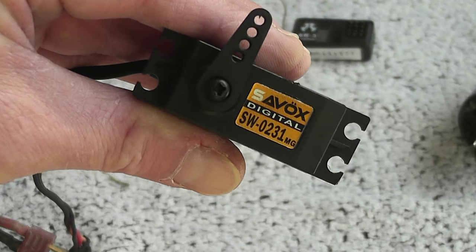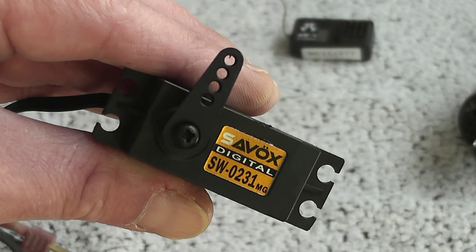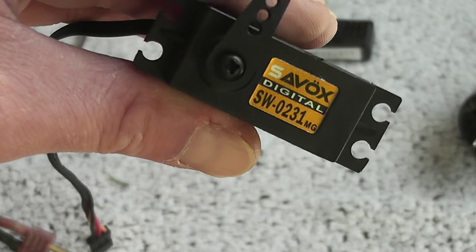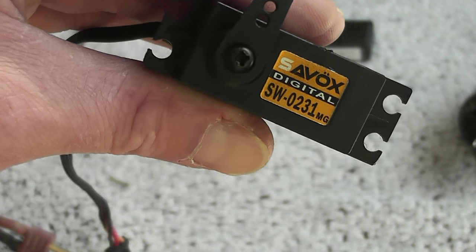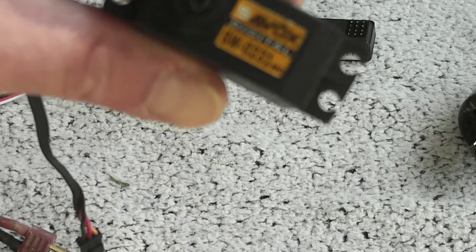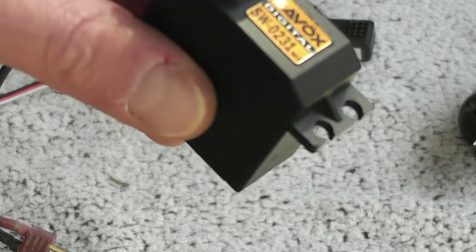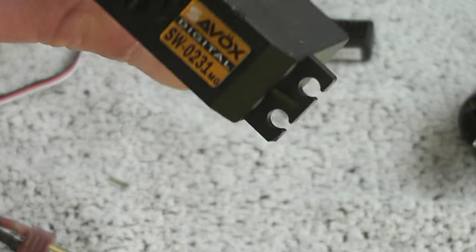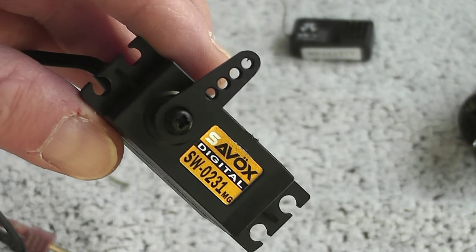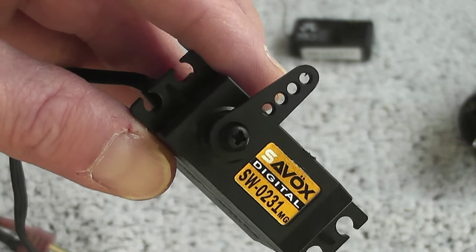The servo is an SW 0231 MG. The good observer will know that this type of servo is normally waterproof in its blue version, but I'm not a huge fan of too many colors and blue would clash with the rest of the car, so I sprayed it flat black. It still has 208 ounces of torque, and that should be enough.